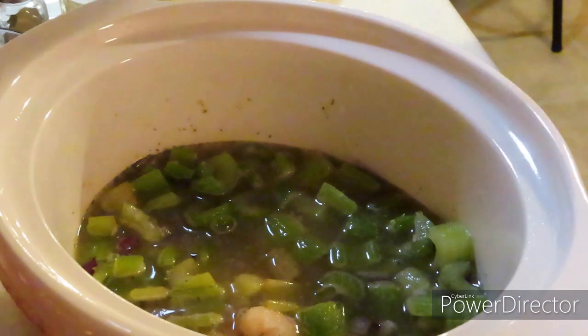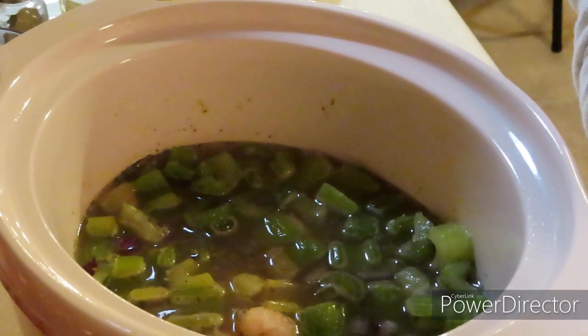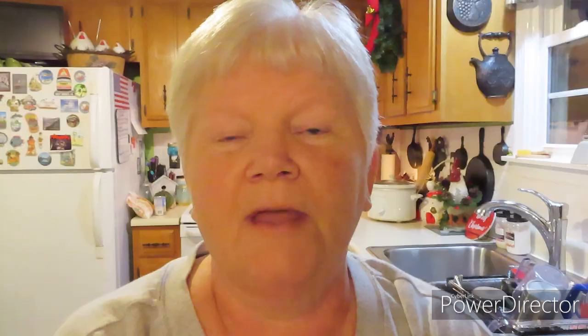We're going to let this cook on high for four hours. Then I'm going to go ahead and put in my carrots and the cream of chicken soup — I'm going to use that as a thickener. If you want to use your slow cooker to make this soup while you're gone to work or running errands, you can go ahead and put this in your slow cooker and put it on low. It will cook just fine while you're gone.